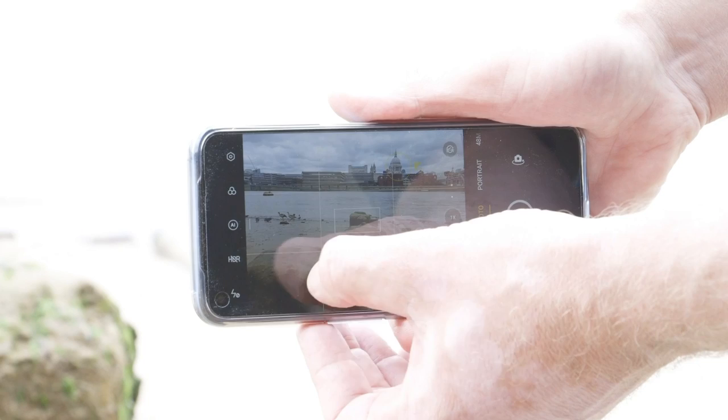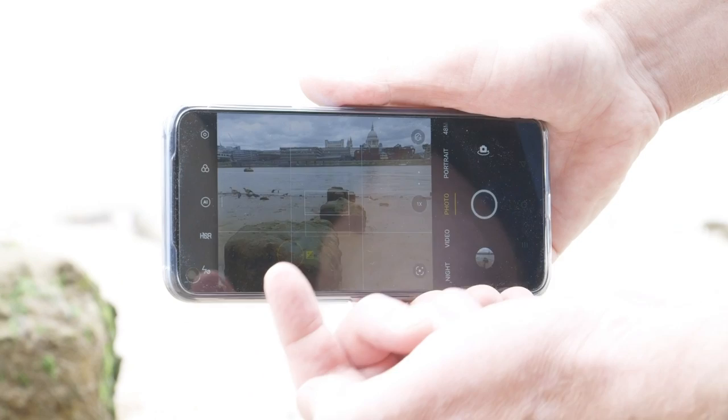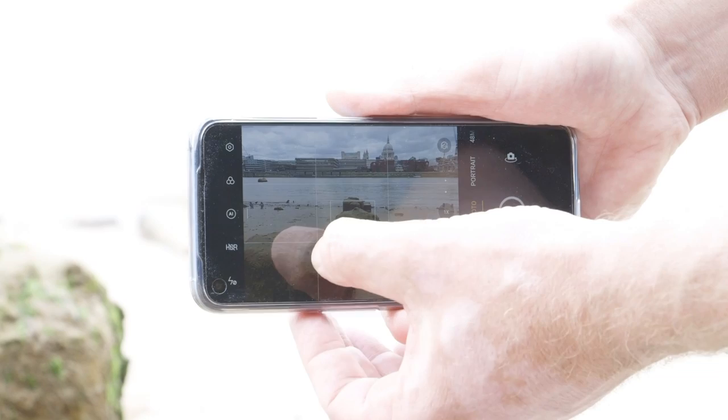One more time. I want to use these stumps to create a leading line, nicely in focus, but taking us to something out of focus — it's kind of a tease, if you like.